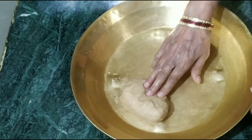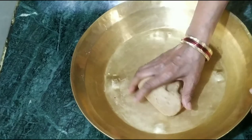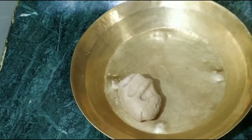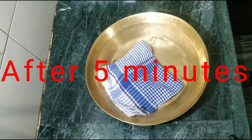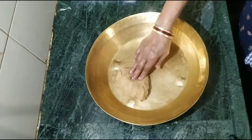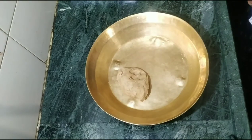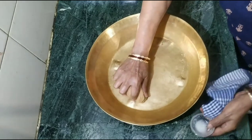We are ready to keep the dough tight for 5 minutes. Now we will let it rest for 5 minutes.